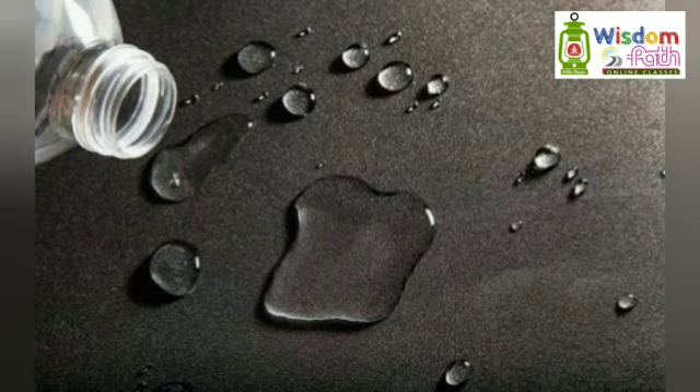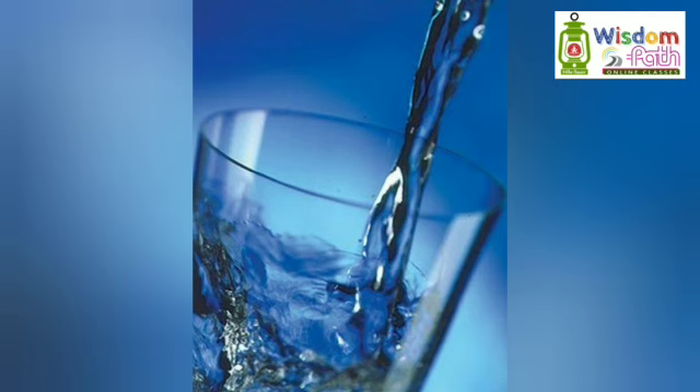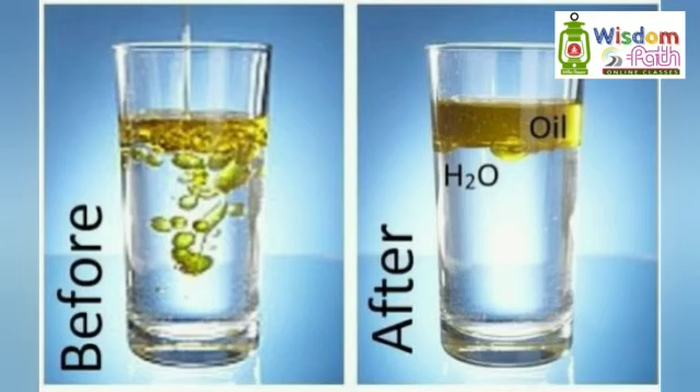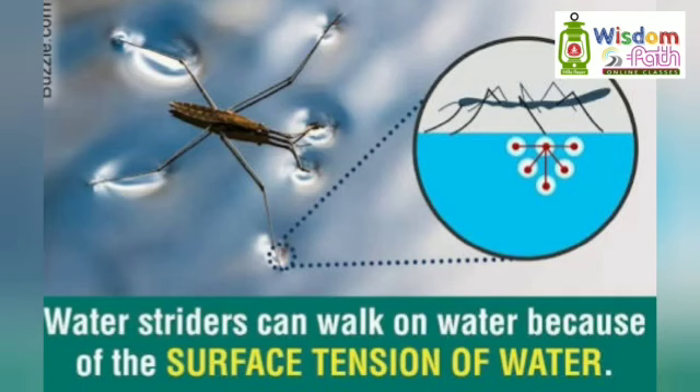Surface tension refers to the pulling force at the surface — the force that pulls the surface layer tightly. Water has a unique flexibility, and the tension at the surface level due to this flexibility is what we call surface tension. Just like wax floats on water when poured, oil also floats on water similarly.